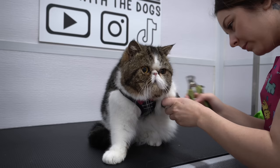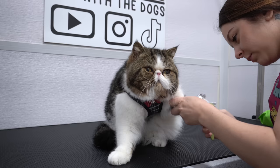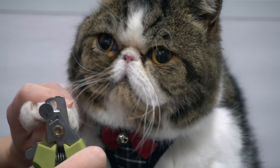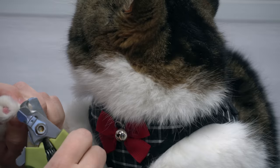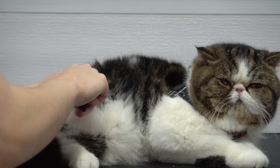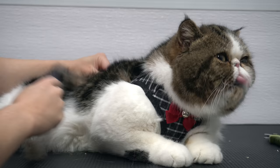The exotic shorthair is known as a lazy man's Persian. They share the same pushed-in face that makes him look like he ran face-first into a concrete wall. However, his coat is not nearly as long, and although it requires maintenance, it does not require as much maintenance as the long-haired Persian. Don't bite me though, okay? They are similar to the Persian in many ways, except they tend to have a more lively and fun personality.